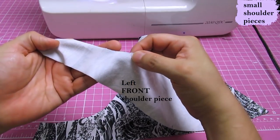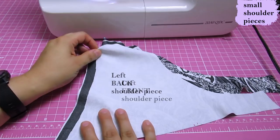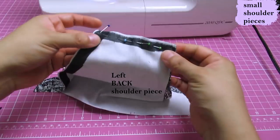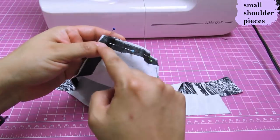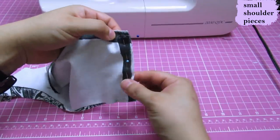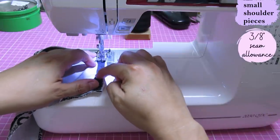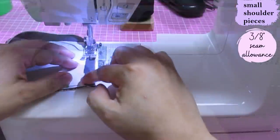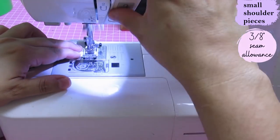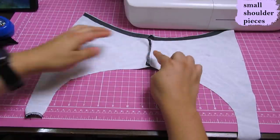The small shoulder pieces: the front one has a single notch on the armhole, and the back one has two notches. I've pinned them on the shoulder seam and I'm going to sew and serge using a sewing machine - you can use a serger but I prefer the sewing machine. Seam allowance for this pattern is 3/8 inch and I'm using a stretch needle, number 80. The back shoulder seam has been stabilized to prevent it from stretching out over time.